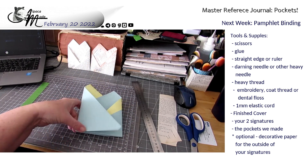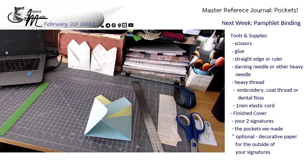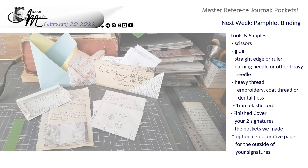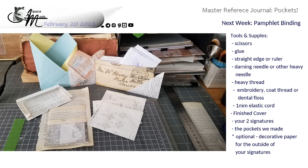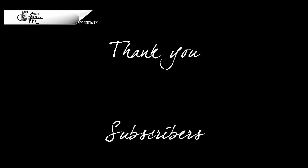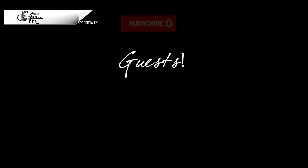And here's a shot of everything we made this week. Screenshot for next week so that you have all the supplies and materials to hand, because even though we ran out of time this week, next week we will do pamphlet binding. One thing I forgot to add to that supply list is you will need some black one millimeter elastic cord. Thanks so much for joining me. I'll see you real soon.